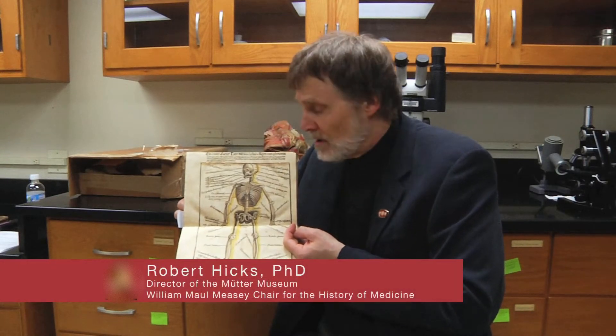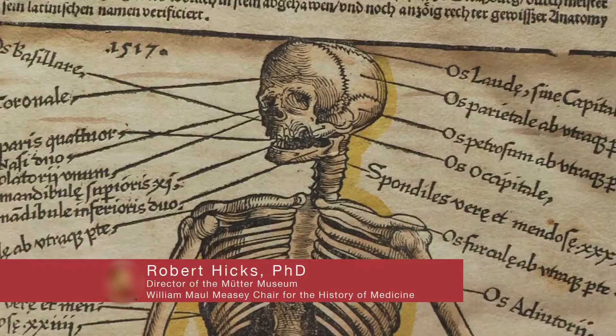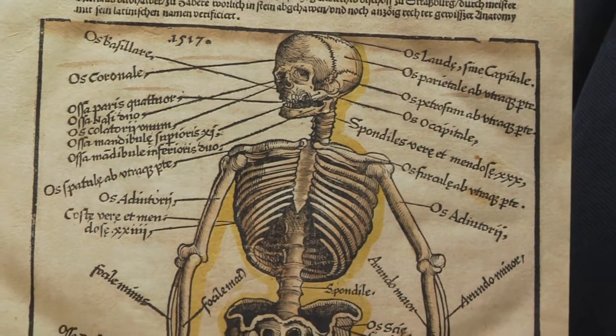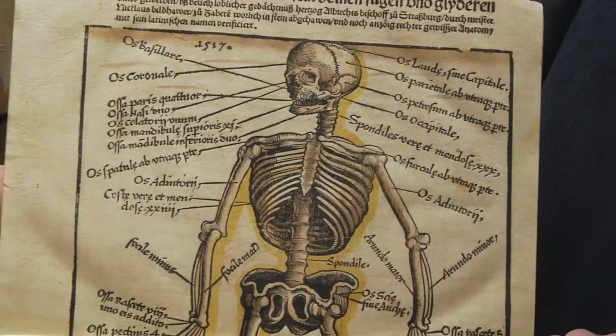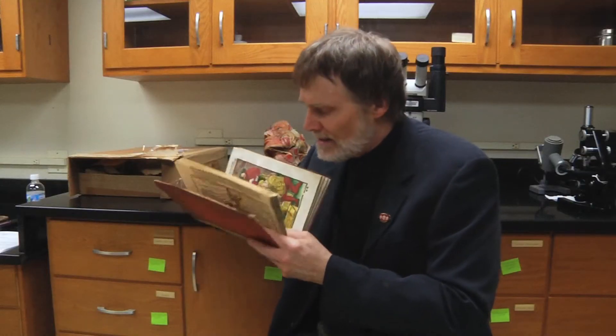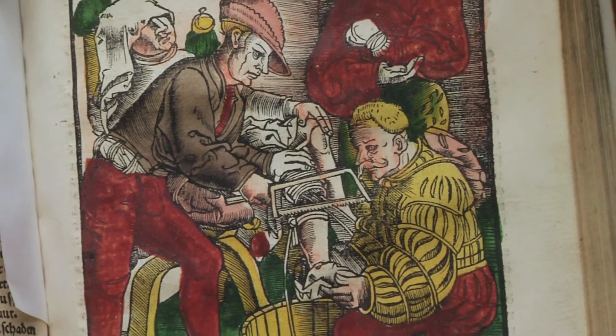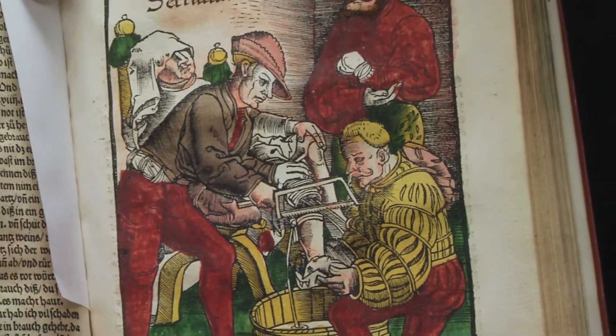Recognize this picture? Well, you should. It's you — except that this book is 500 years old. It's a German manual of military surgery, and it has a remarkable thing in it: probably the first published book illustration of an amputation procedure.